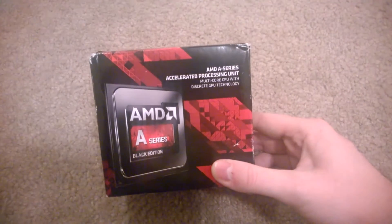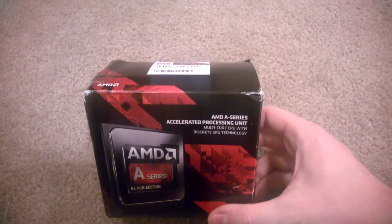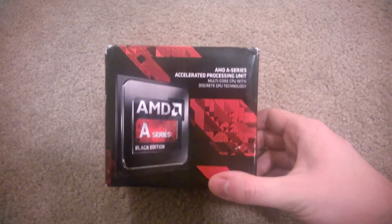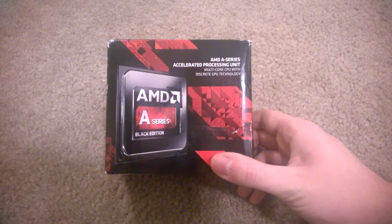I'll go more into this when I go over the whole build, but this is the only part that's come in the mail so far, so I figured I might as well do a quick unboxing and show you what's inside.